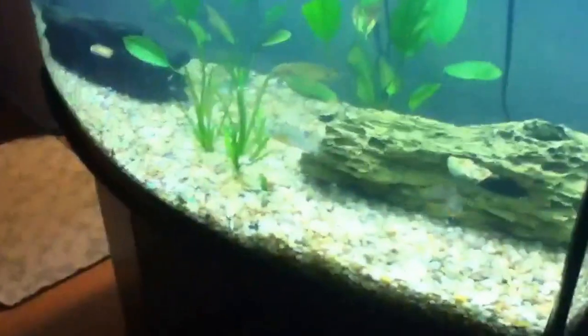Seems to be a lot better. We put some medicine in the tank so the knife fish can heal from the cloud eye. Figured out it was that. So far he's doing better. Hopefully it will continue that way.